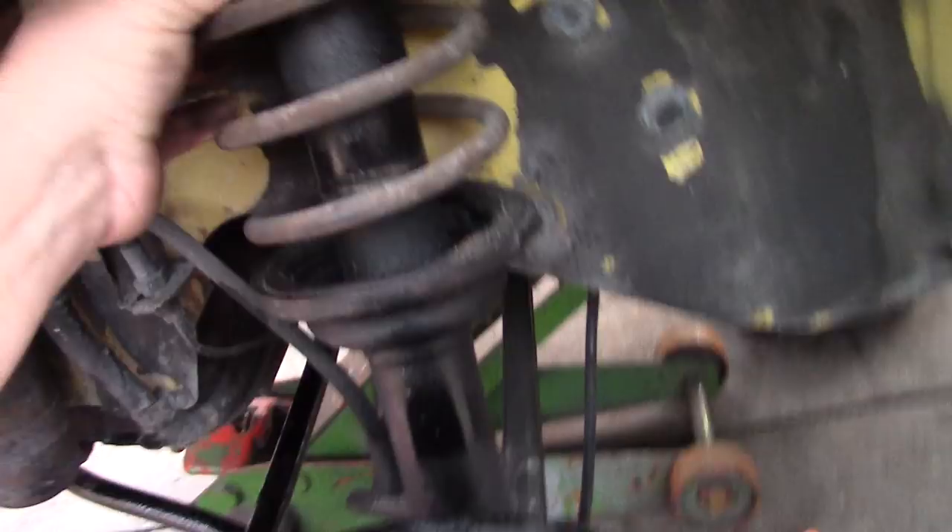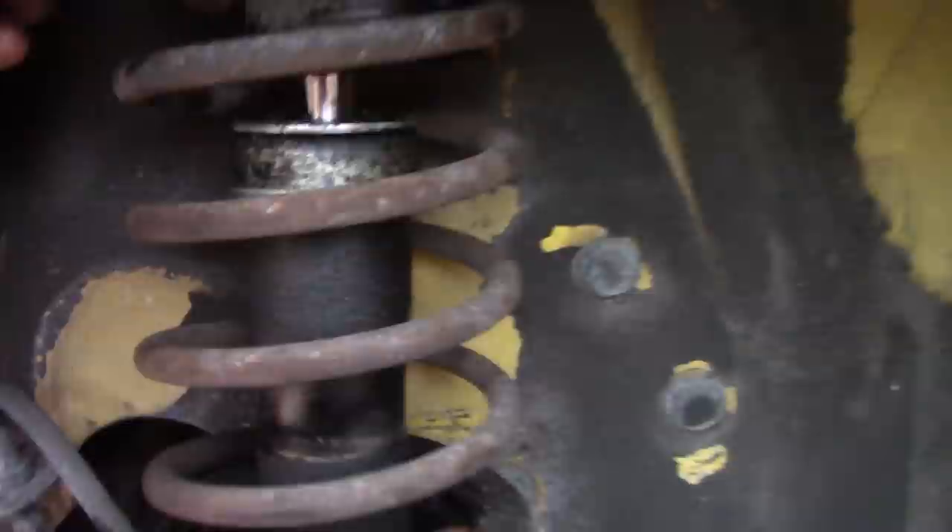Here's the blown-out strut on this side — you can see all the oil coming out of the strut. That never looks good. The struts are the only parts that didn't come in; I'll get those tomorrow.